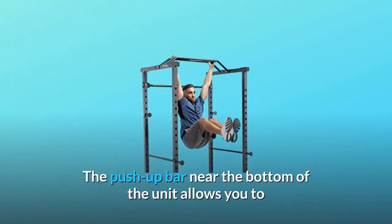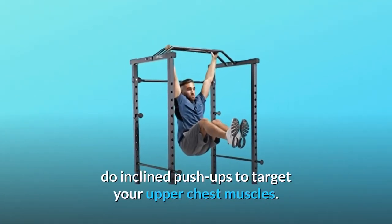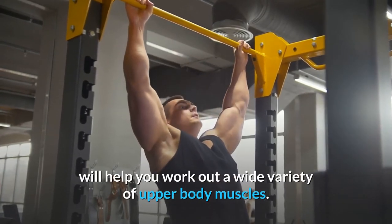The push-up bar near the bottom of the unit allows you to do inclined push-ups to target your upper chest muscles. The multi-grip pull-up bar at the top of the cage will help you work out a wide variety of upper body muscles.